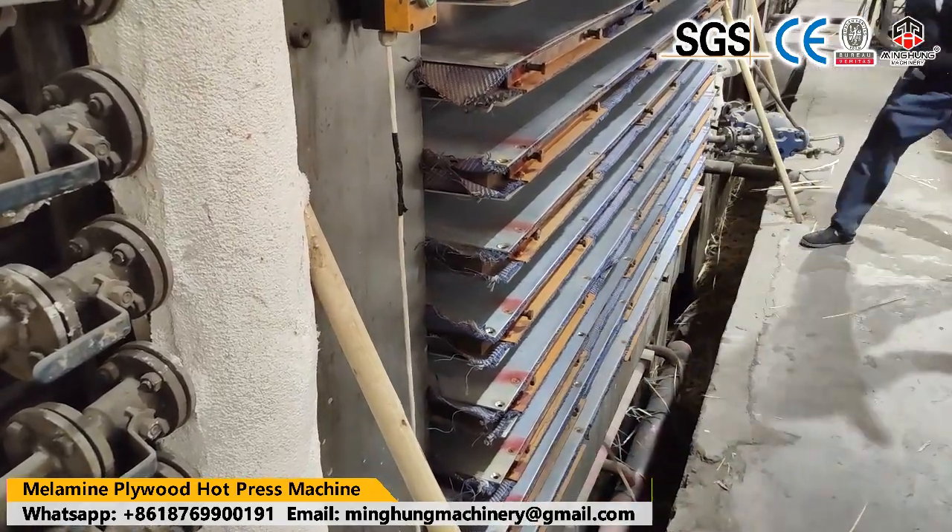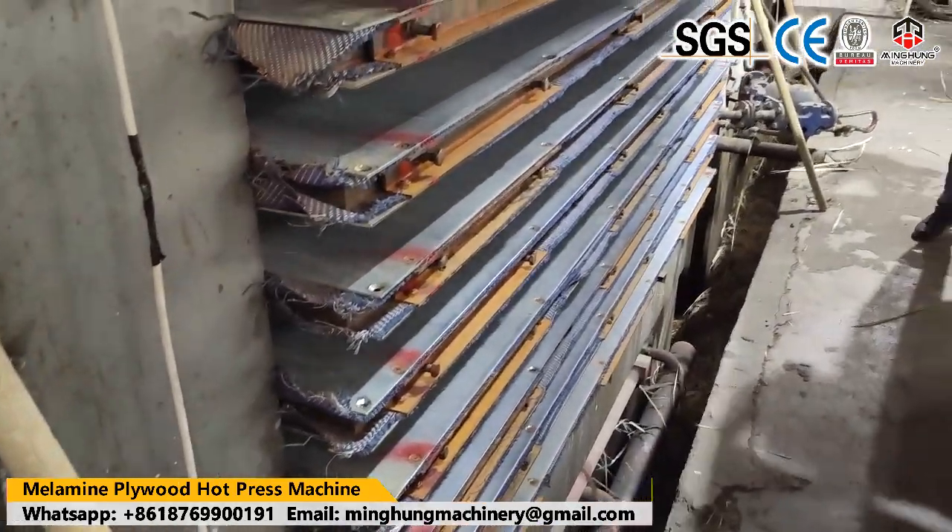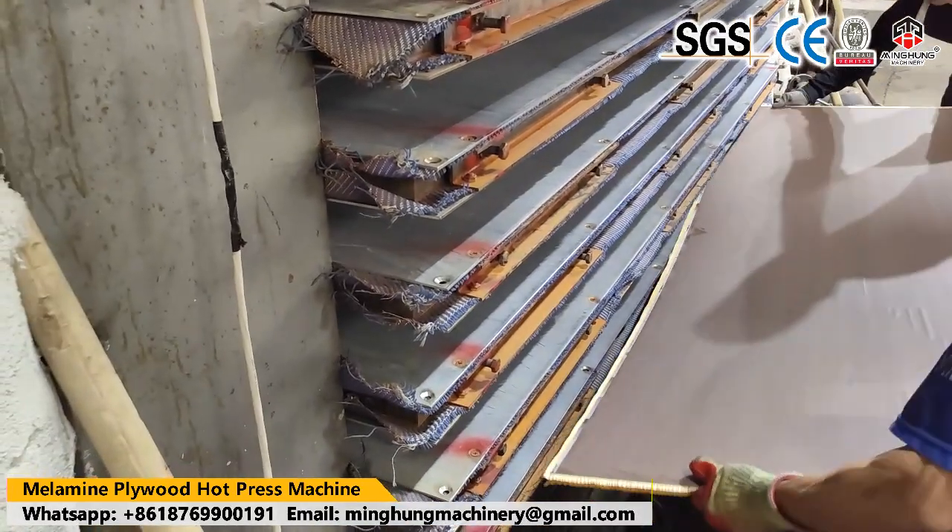And if your plywood size is bigger or smaller, do not worry — we can customize our machine for you.